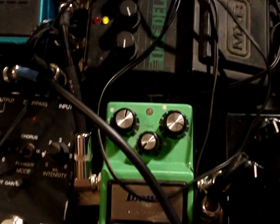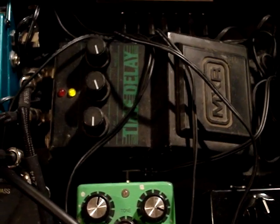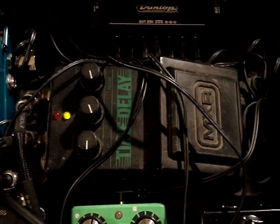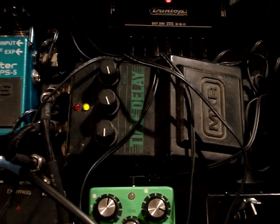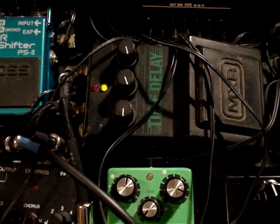And then I go up to an old MXR Time Delay, which I use for like vintage-type, Deep Purple stuff. It's not really like a digital delay — it's an analog delay, and it just adds a little bit to the sound.